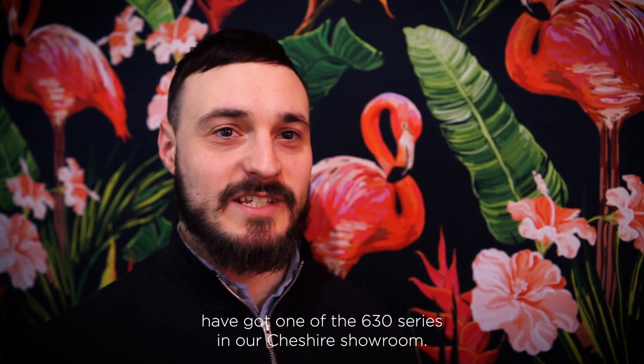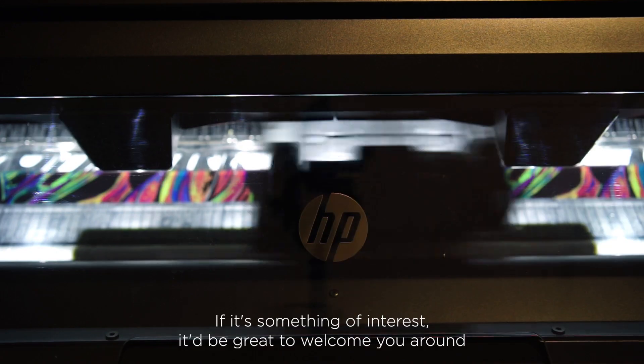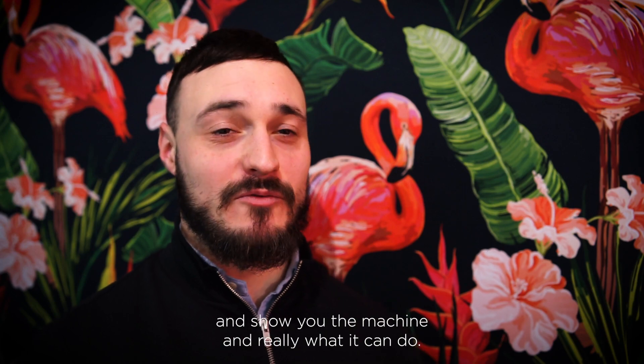RASmart have got one of the 630 series in our Cheshire showroom. If it's something of interest, it'd be great to welcome you around and show you the machine and really what it can do.